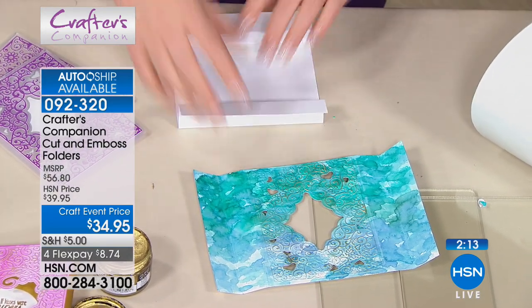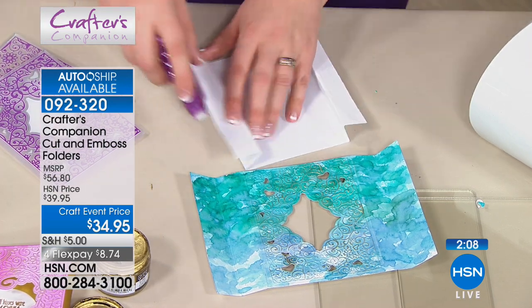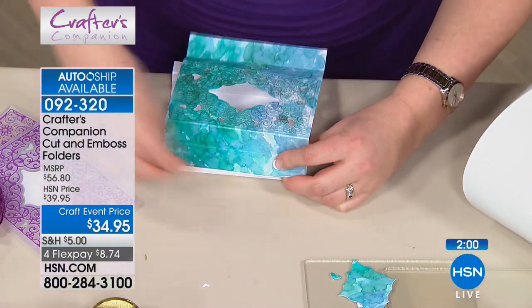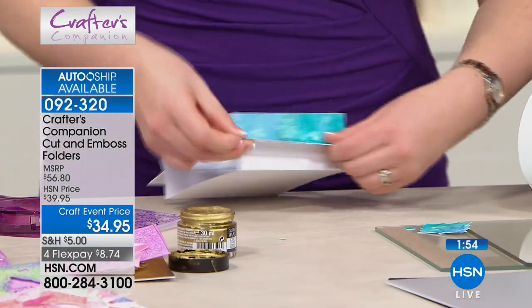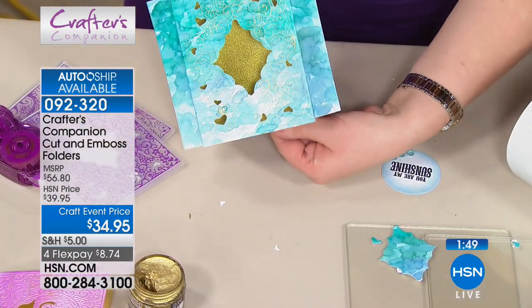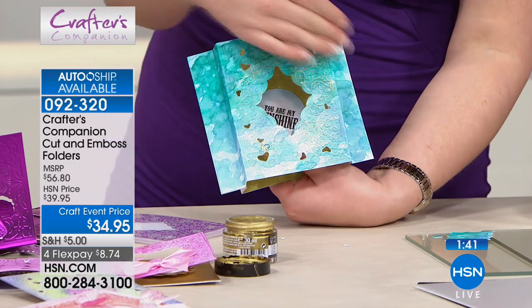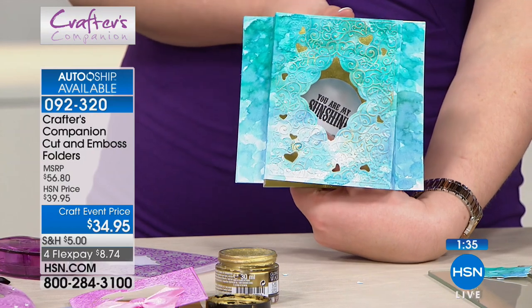We've done the hard work — embossing and cutting all in one — then you just take another sheet of card the same size, an A2 so it's four and a quarter, and put tape down the sides. We call these the mantelpiece pleasers. They don't blow over — they're more stable. A little bit of color behind there, and you could put the design on the front or the inside. That dimensional card was created in seconds and it is beautiful.